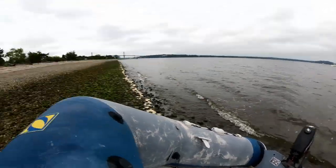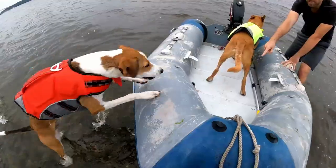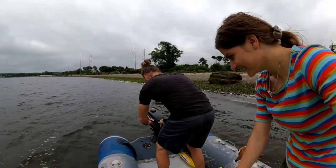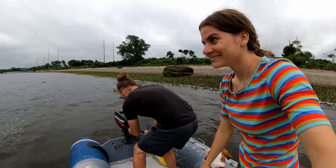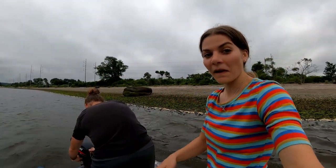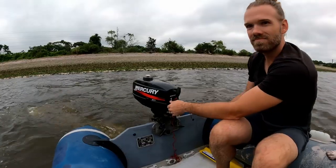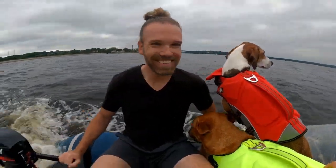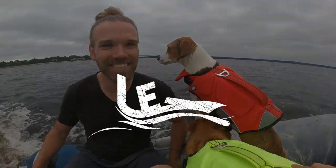I'll lift it up here and we'll drain that water out and it'll get us back to the boat — no problem. Alright, Loper. Get in the boat. Let's go. Good girl. The boat started to look a lot farther away. Ready to go!